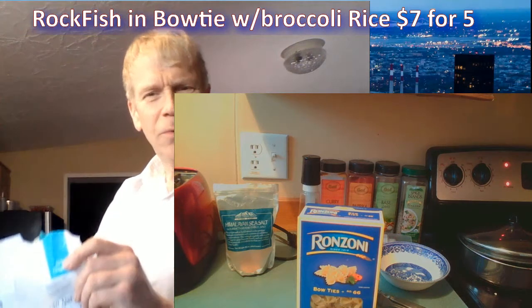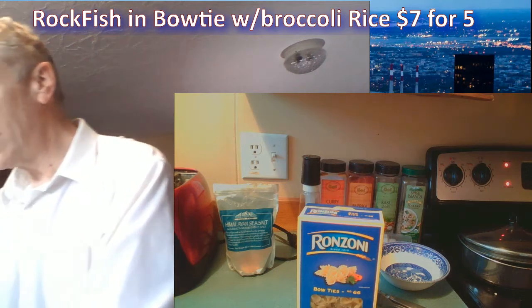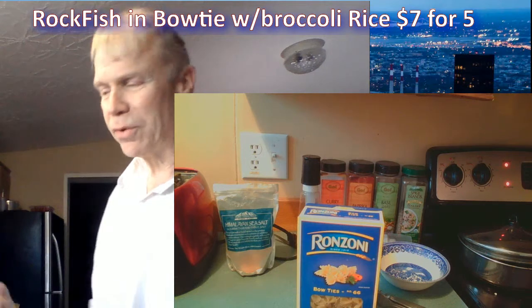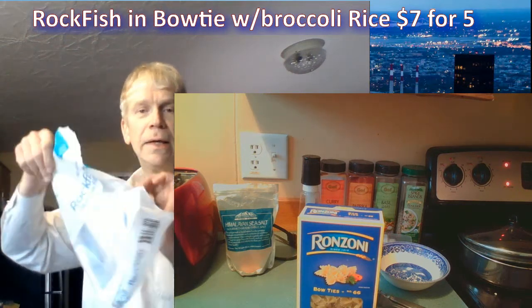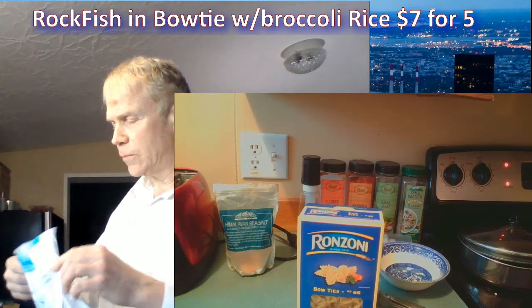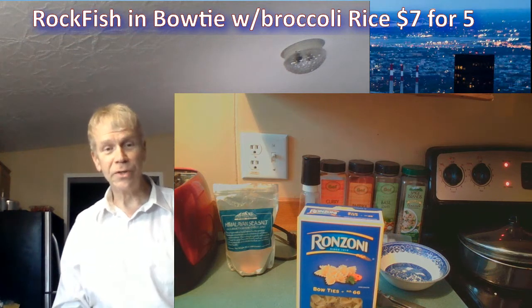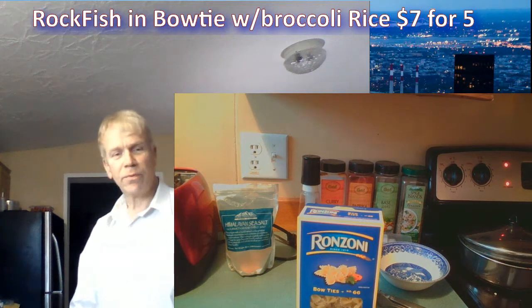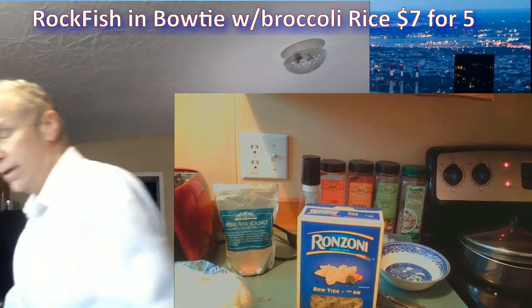You want to wash the bag out or it'll smell like rotten fish in the garbage can. It's a tragedy to throw this plastic bag away — normally I would save it but it ripped and it doesn't have a resealable top. When I throw it away I'm really throwing it into a dumpster that's going to be stuck in some landfill. That's really not the best solution.